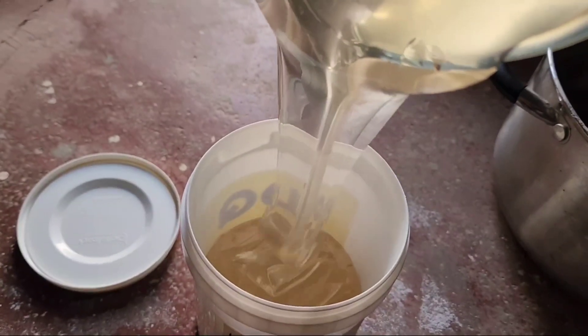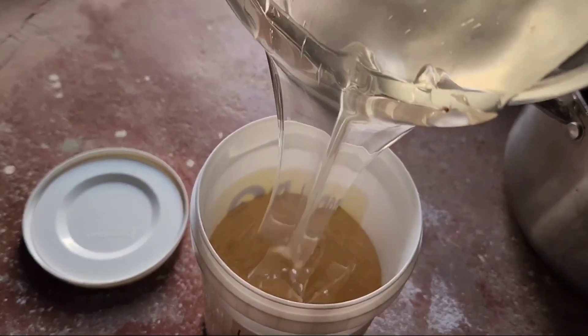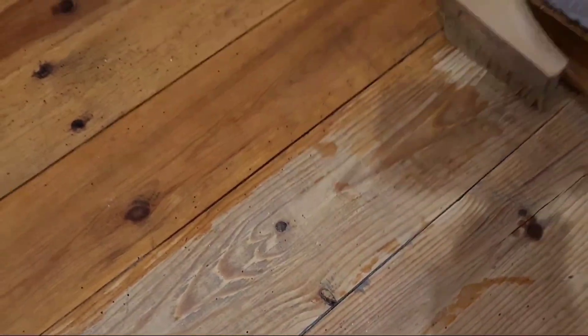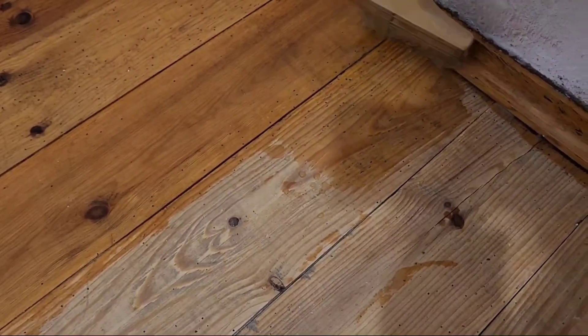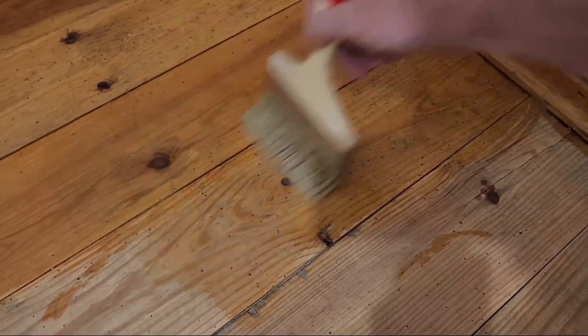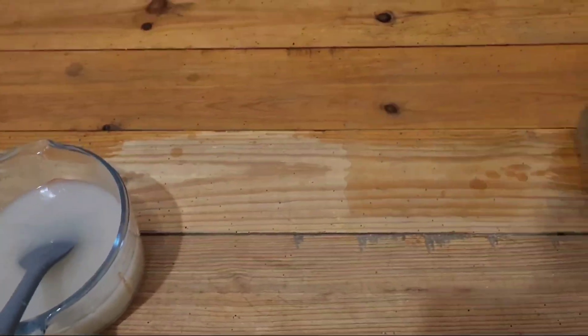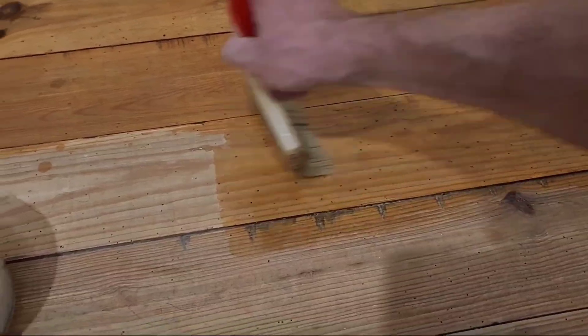You can store it long term and then when you need to use it you just mix equal parts the solution with water, and then you can just brush or spray it on like anything else. Once you add the water though you need to use it ideally within the first hour or two, but definitely within 24 hours. You can see mine already turned white from starting to precipitate out, and I think that might also be because of getting too hot in the cooking process.